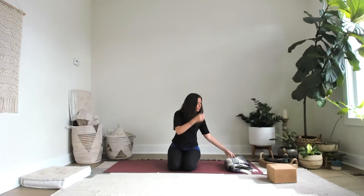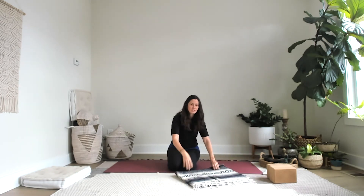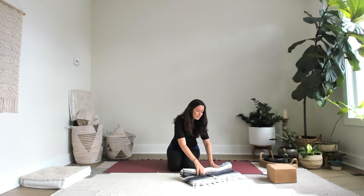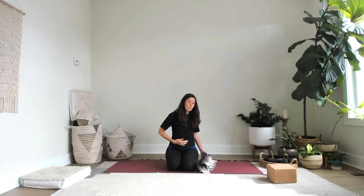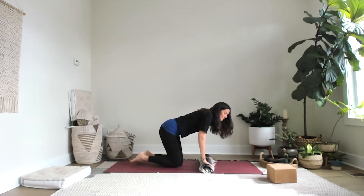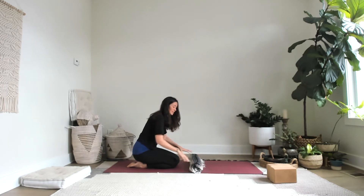Go ahead and grab your blanket. Traditionally you just have it folded as such — if you're using a towel, same thing, just roll it up. You might have to explore a little bit here because you may be a little more sensitive in the belly. I highly recommend you don't eat before you do this. You definitely want to have an empty stomach, or you could have eaten a couple of hours ago, but just make sure you're starting out in a good place.